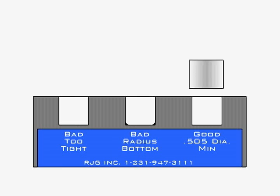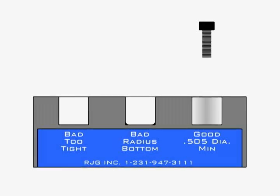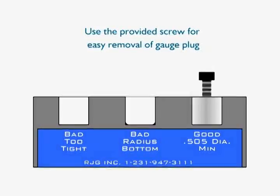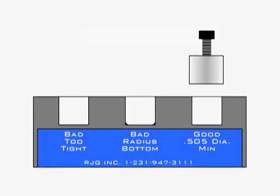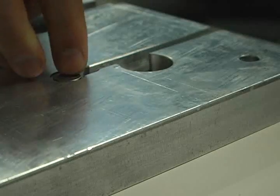Finally, the gauge plug and block are used to demonstrate a sensor pocket that has been properly milled. The plug slides in and sits flush with the plate surface, indicating a properly milled pocket. Remove the plug using the included removal screw. You can now use the techniques demonstrated to check the pockets in your mold for errors.